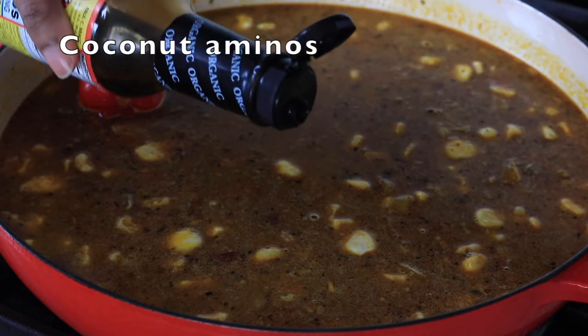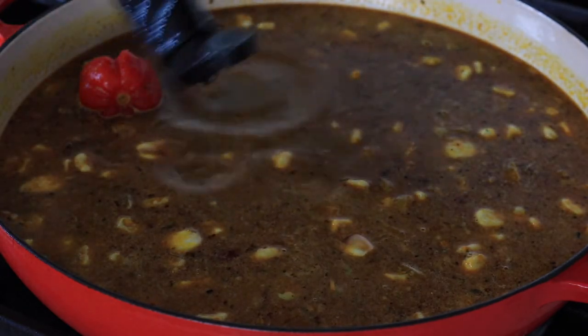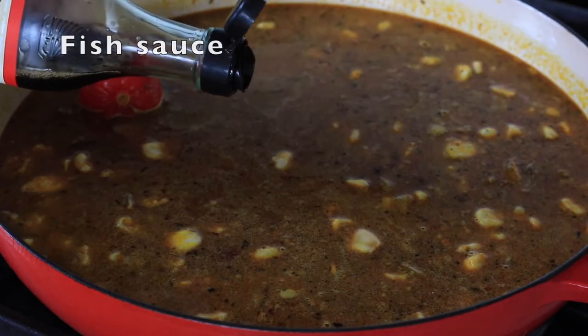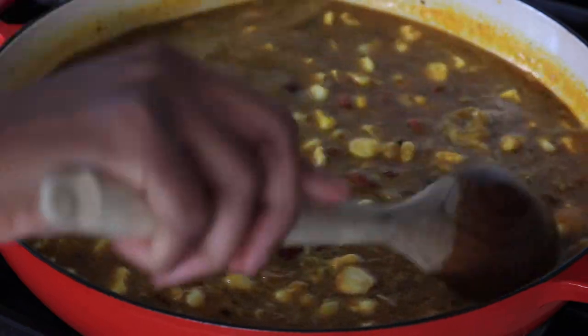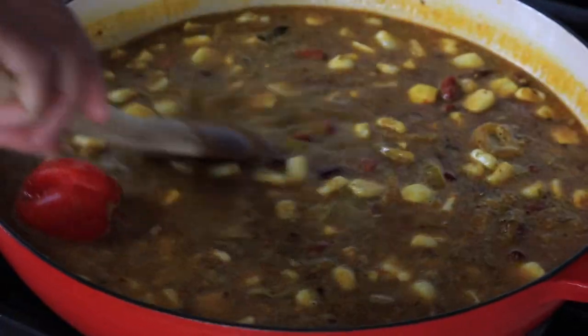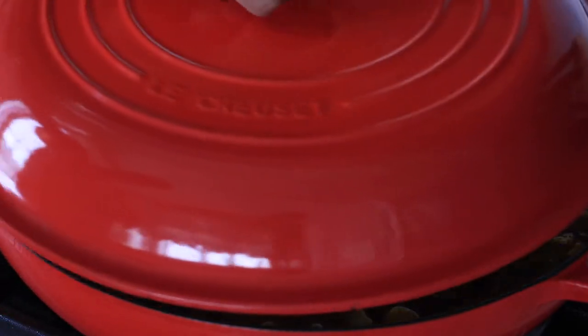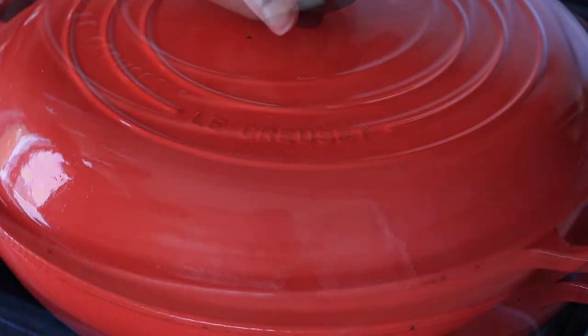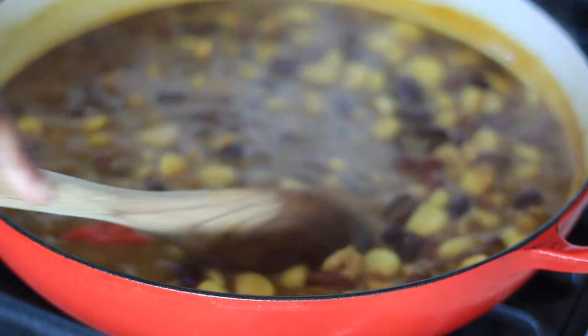I'm going to use some coconut aminos and fish sauce as my duo to get that umami flavor. Most African cooking uses Maggi, but I don't use Maggi or bouillon cubes — I use the coconut aminos and fish sauce to give me that same umami flavor. Cover it up and let it cook for about 30 to 40 minutes.